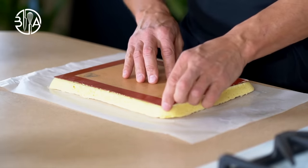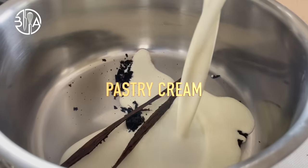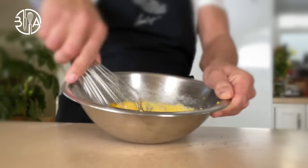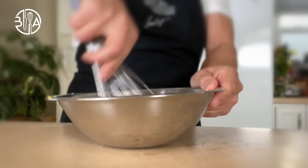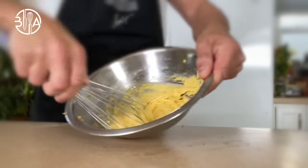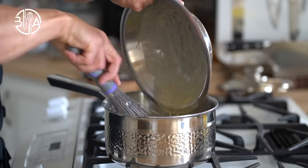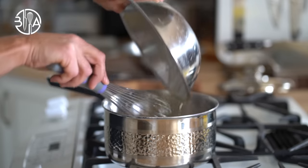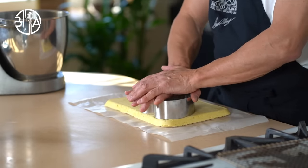Next, I'm going to make the pastry cream. First, you want to bring to a boil the milk with a fraction of the sugar and the vanilla. Turn off the heat and let infuse for about 20 minutes. Meanwhile, mix egg yolks, sugar, and starch together — I like to use both cornstarch and flour. Temper the yolk mixture with the hot milk and pour everything back into the saucepan. Bring to a boil and cook the custard for two minutes, whisking constantly. Then spread custard onto a sheet tray lined with plastic wrap. Let cool and refrigerate.